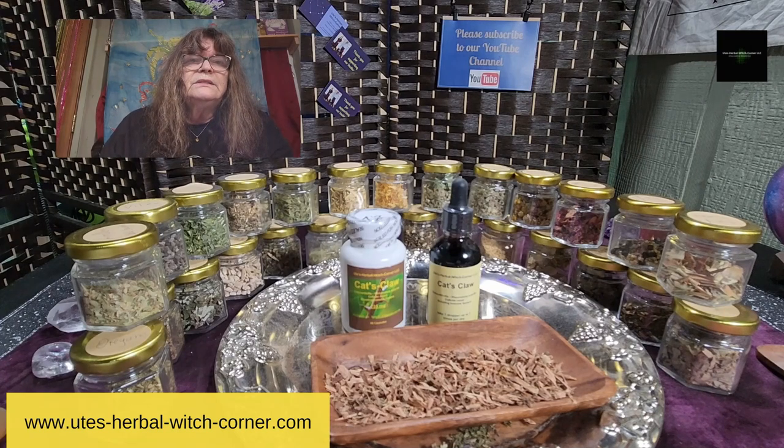There is proof of it, which is not common because mostly health organizations don't pay much attention to alternative medicine — barks, roots, or leaves you can use. But for cat's claw, there are studies, 100%. If you're interested, go ahead and Google it — just put in 'cat's claw.'